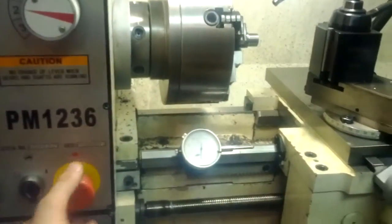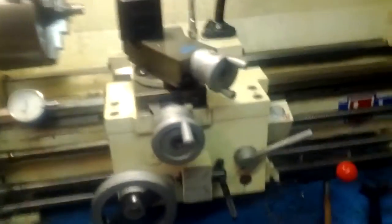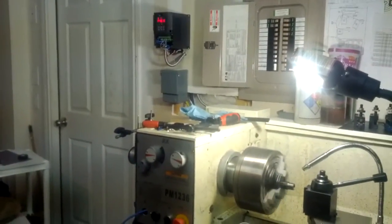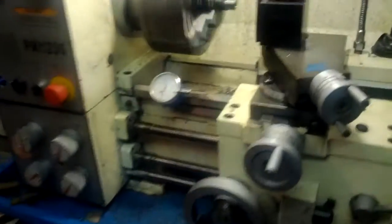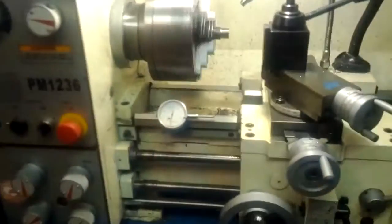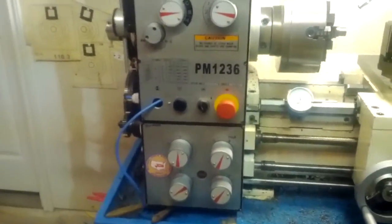Reset my emergency stop. And let's try reverse. And we're all running in reverse.